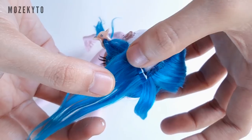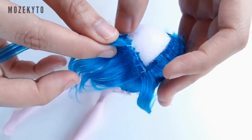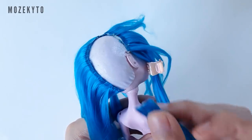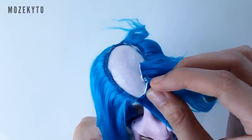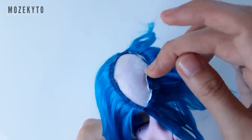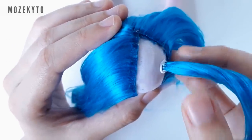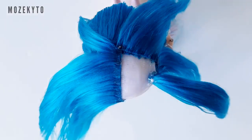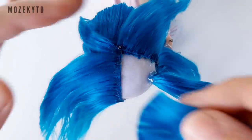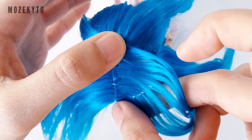Then start gluing wefts on top of the bangs area and around the edges of the wig cap. Get one of your rolled wefts and stick it on the side of the head. Once dry, cover any bald area by gluing wefts on top of the first layer but in the opposite direction.